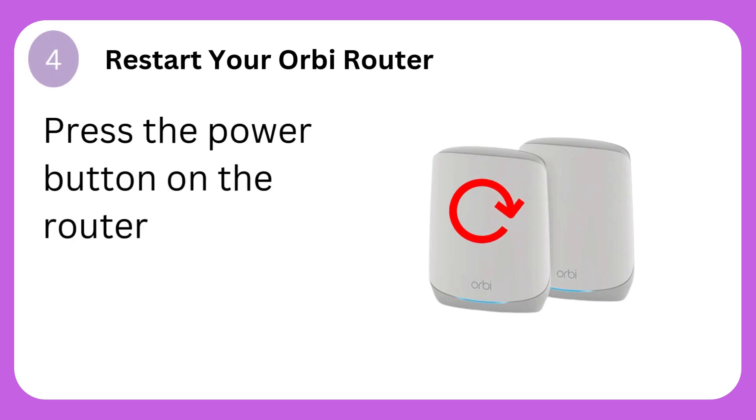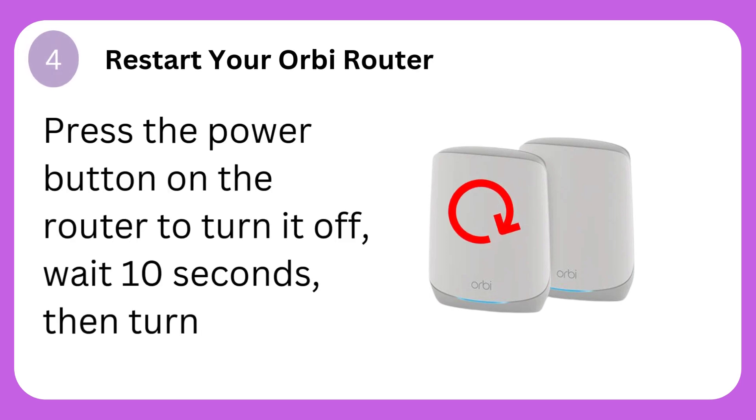Step 4: Restart your Orbi router. Press the power button on the router to turn it off, wait 10 seconds, then turn it back on.